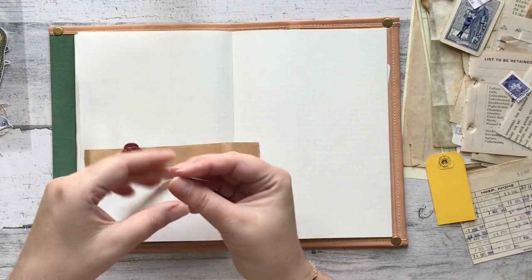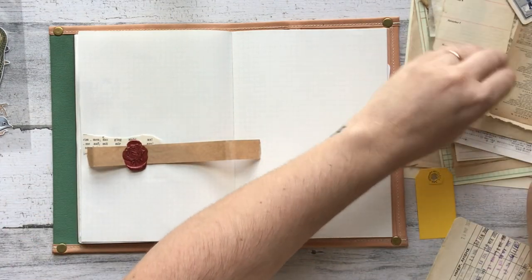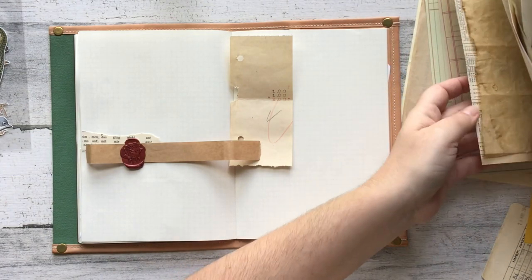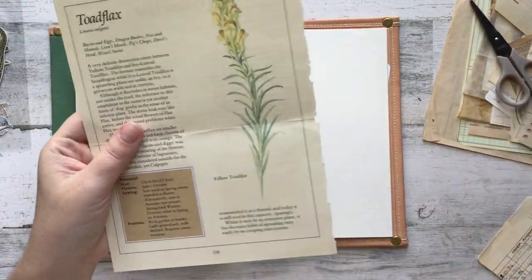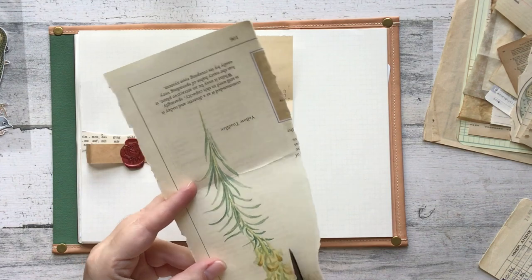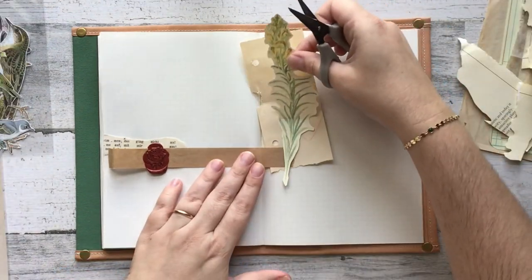Everything you are going to see me use on screen came from someone who sent it to my PO box. I'll leave all the information down below if you're interested, but basically I run a monthly challenge where I challenge you to make something pretty, take some time for yourself, and enjoy the process of creating. If you like the end result and want to send it to someone, I would be happy if you sent it to my PO box, and then I enter you into a monthly giveaway where you get something sent back from me.